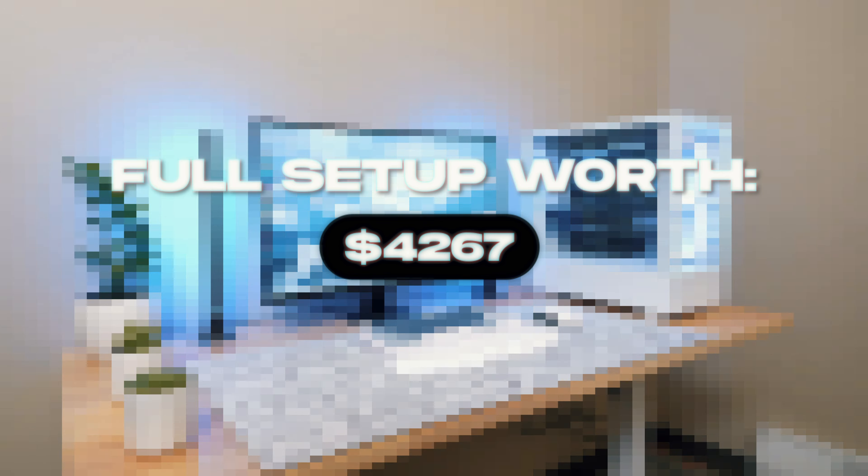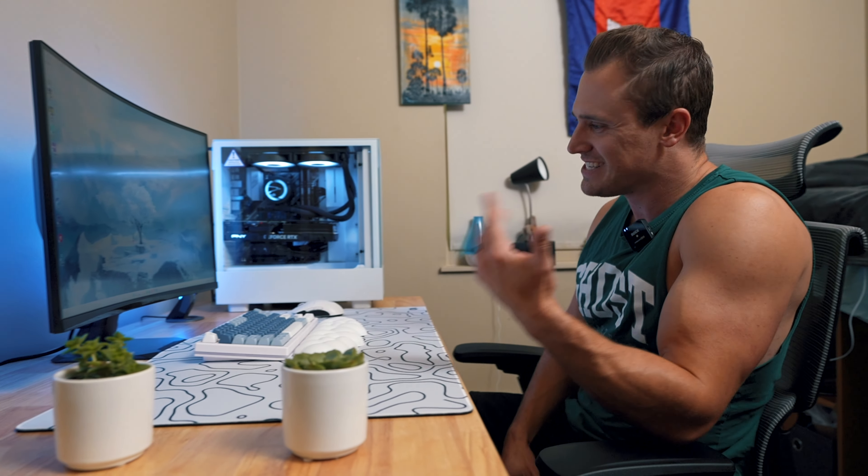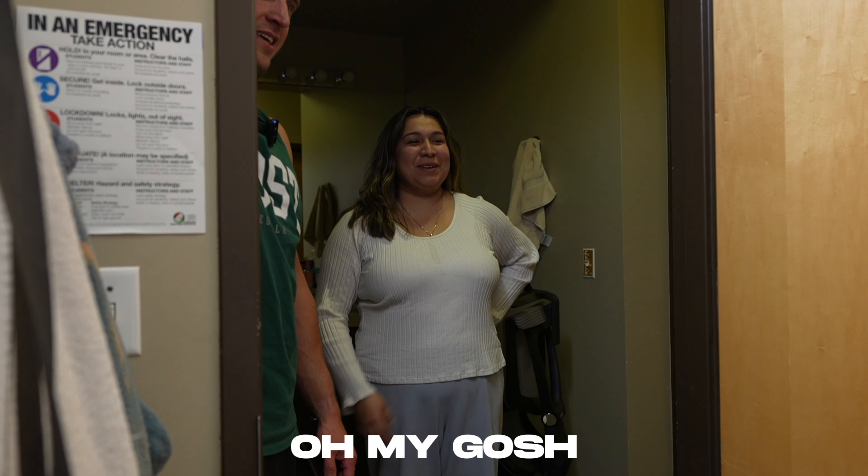I'm not going to lie to you guys, I'm a little jealous. Prim, you know, Valorant player, local college — the story of this is to help elevate Prim to the next level. And I might just take this home because I'm really digging this setup, dude. It's so pretty. Designed it myself.